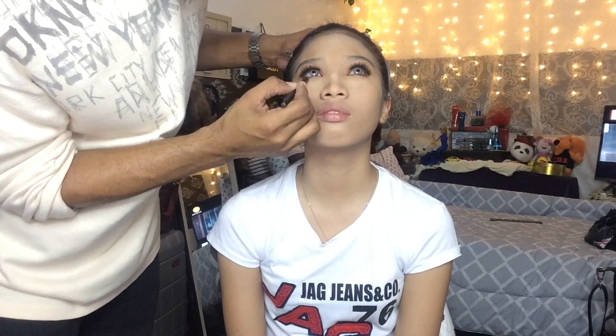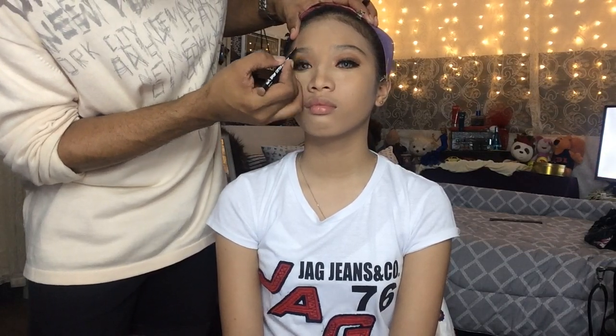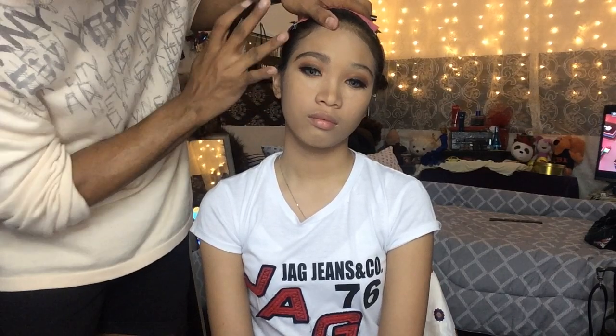I am going to proceed with doing the eyebrows now. I am just trying to follow the trend of her natural eyebrow using the Mark Bro Tattoo Microstyler by Avon. As you can see, I did not shave or pluck them.